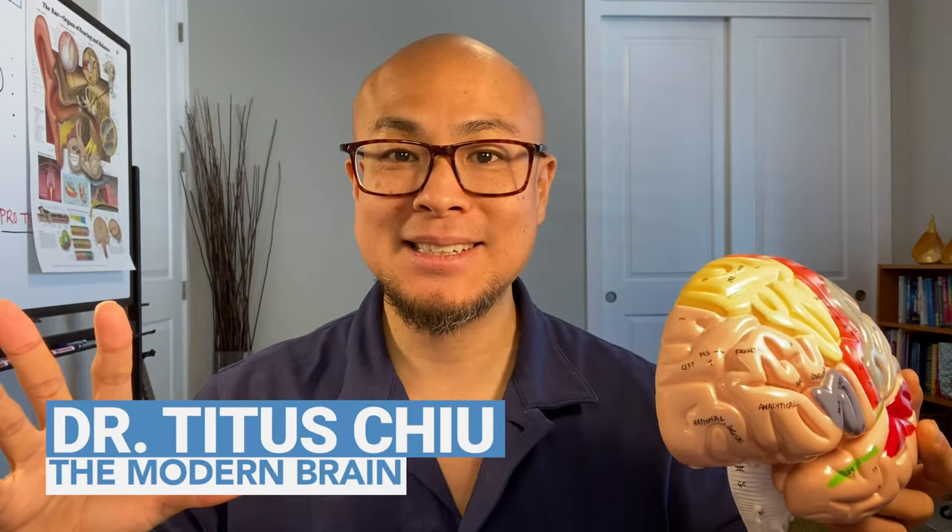What up my friends? My name is Dr. Titus Chu and this is The Modern Brain. Are you feeling bored or restless because you got to stay at home during the shelter in place? Are you struggling with your creativity or are you just feeling stuck and out of balance? That's totally understandable. You know why? Because your brain craves novelty.